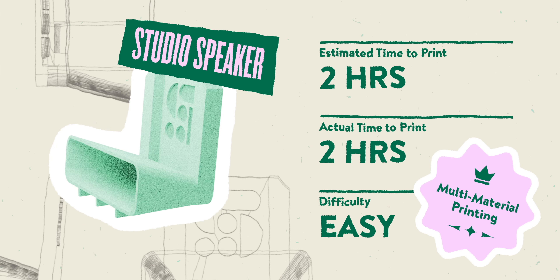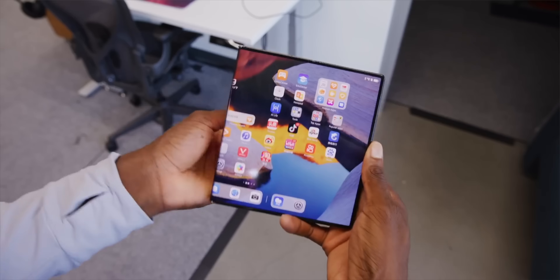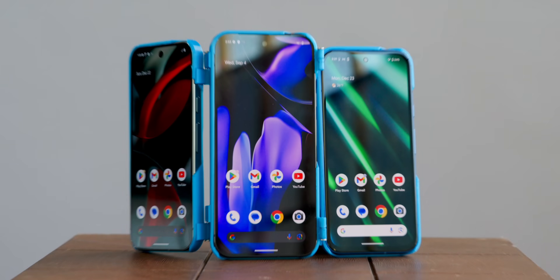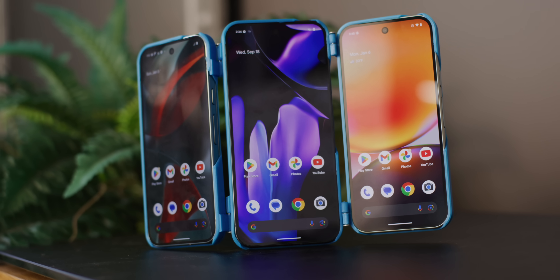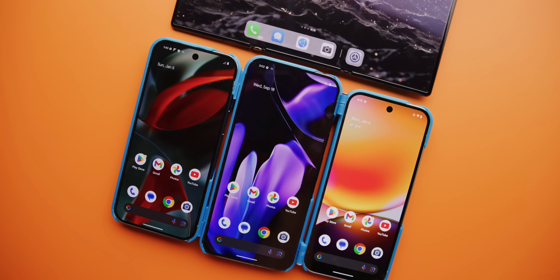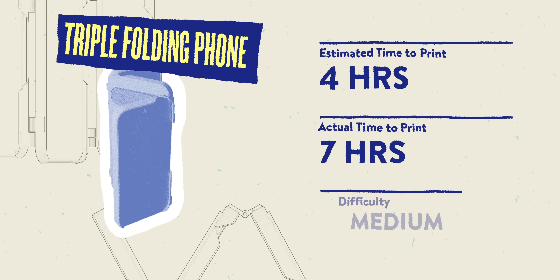There's a very expensive phone out there that costs multiple thousands of dollars, but you can't get it in this country just yet. Marques has one because he's Marques — the rest of us have to make do. So this was our solution: three times the cameras, three times the processing power. If you're into finance or you're one of those ticket-resale bot guys, this is really going to allow you to be productive in ways you probably shouldn't be. You can actually download and print this right now — shout out to Alex, we'll link his stuff in the description.